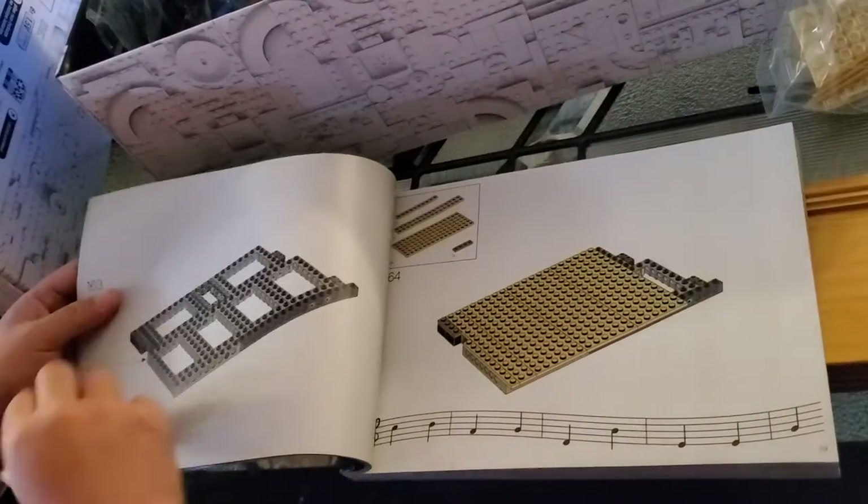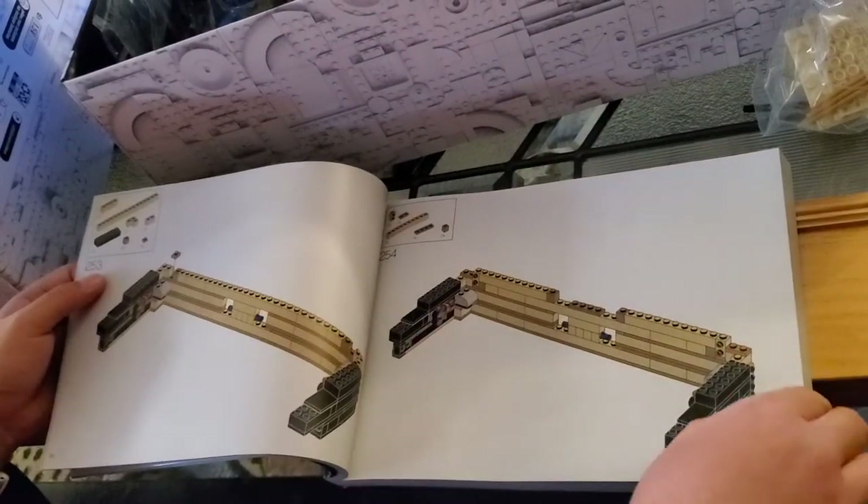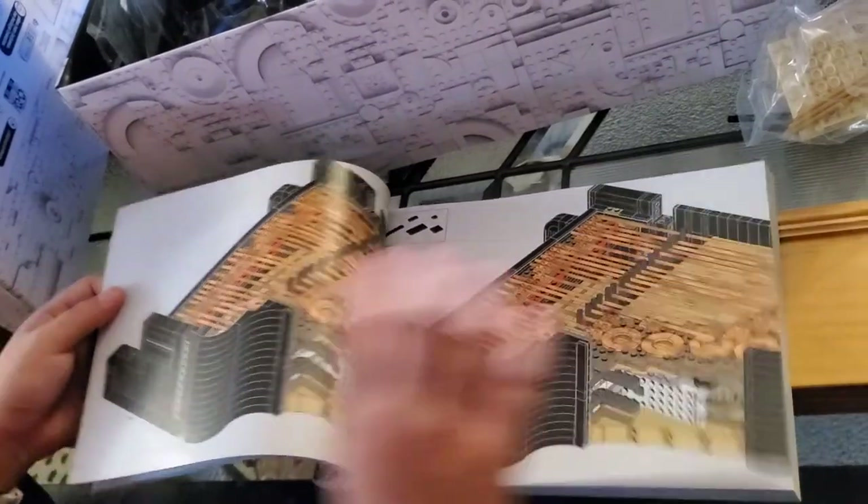That's it! I'm going to spend this holiday season putting it together, and once I have it finished, maybe I'll put together a review video. Thank you!